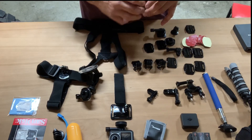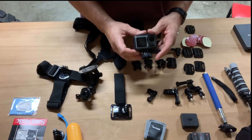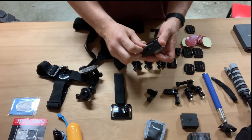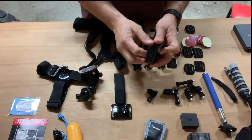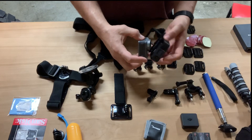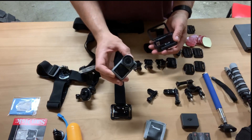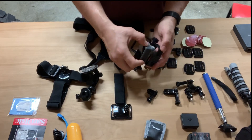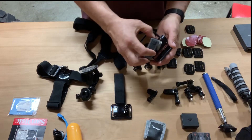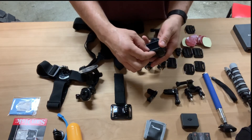One thing we found out real fast is with the Osmo Action, it comes in this frame so you can mount it fairly snug in there, which is what you want. It's a pretty compact little unit and as long as you have everything locked in, it's waterproof.